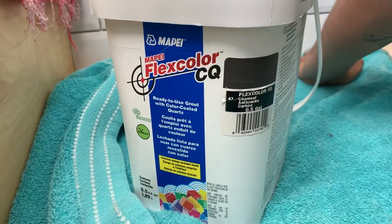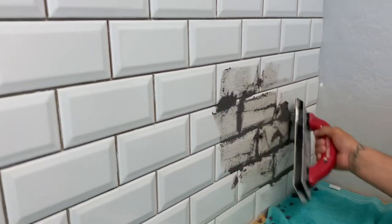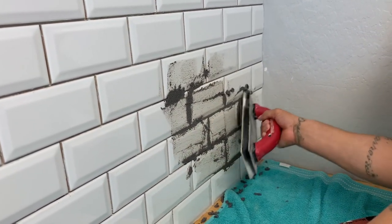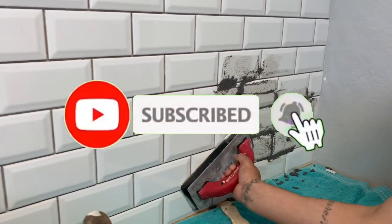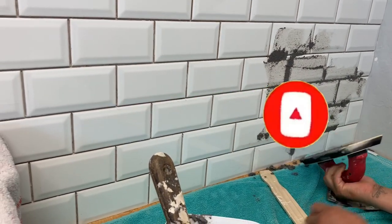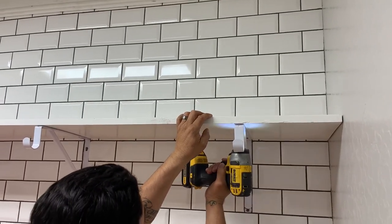This is part one of the big remodeling. We're going to share the next video with all the final touches and the decor, so if you're not subscribed, subscribe to the channel so you can see the final result. Thank you so much if you made it all the way to the end — I hope you enjoyed part one and I'll see you in the next video. Bye!